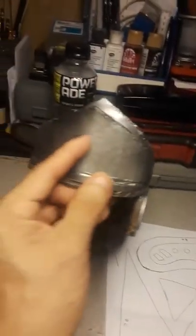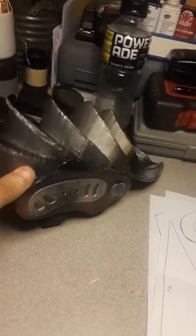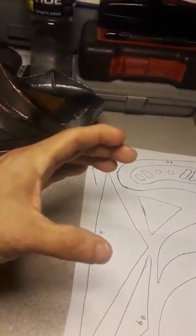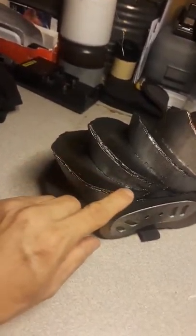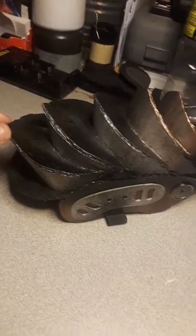The next pieces that you're gonna need is this shape right here. I believe this is the part where you curve it and form the shape, and then you glue this part to this to form this ridge right here.